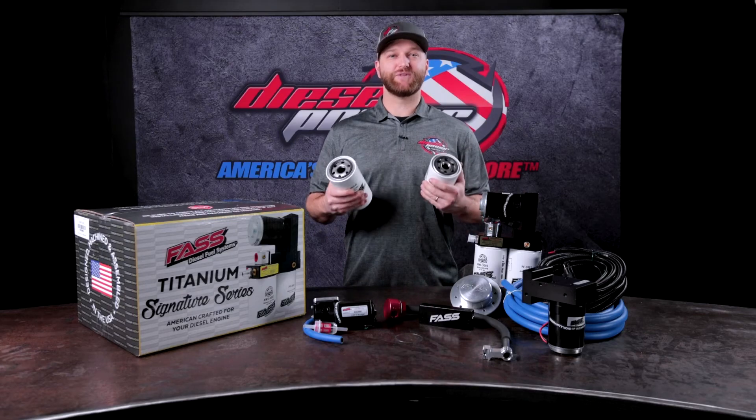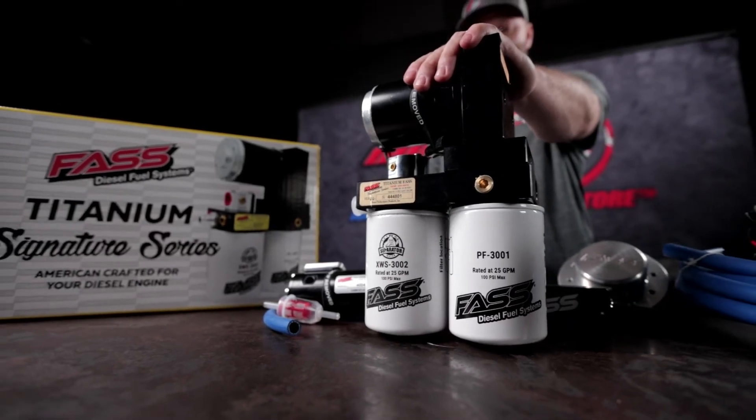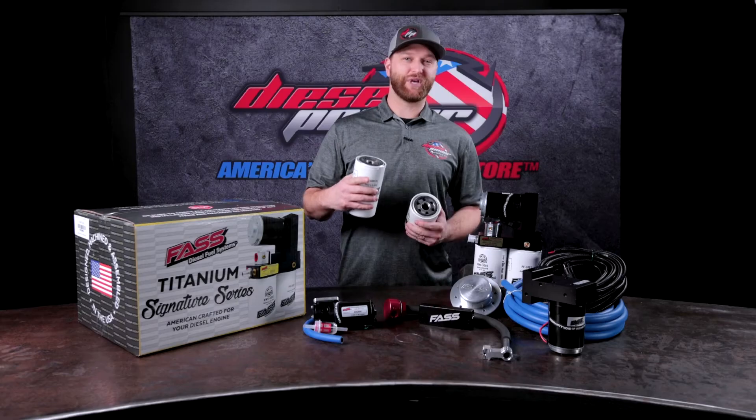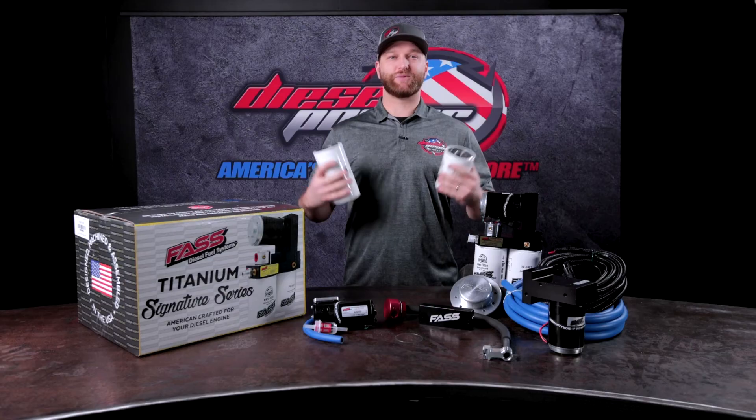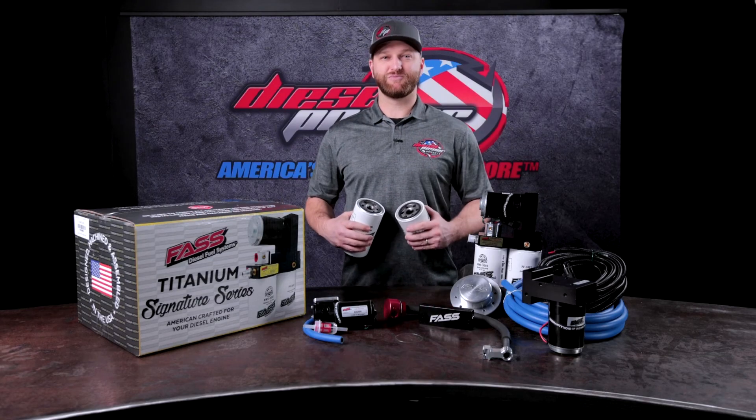If you have any questions, please feel free to reach out. We have sales technicians on the phone 6 a.m. to 6 p.m. Pacific Time, Monday through Friday. You can also use the chat feature on the website, email, social media — whatever works best for you. We're here to give you the best tech support in the industry. Thanks for watching, see you on the next one.